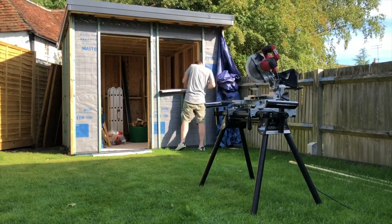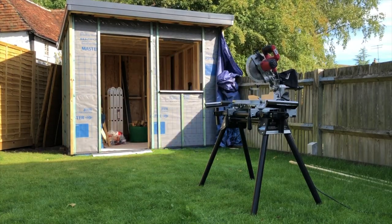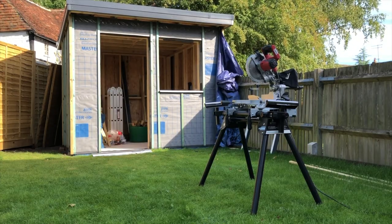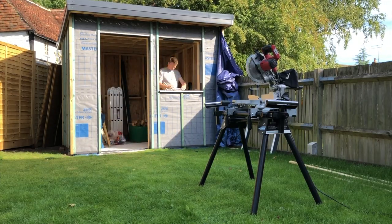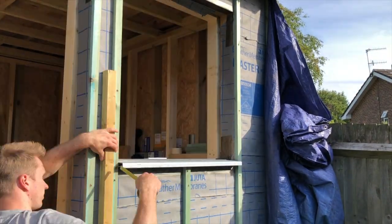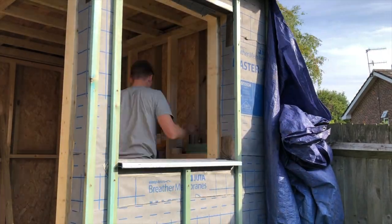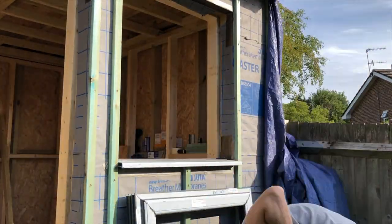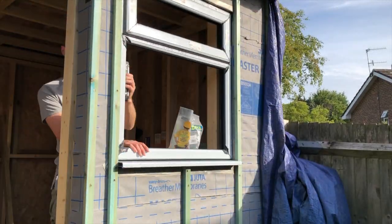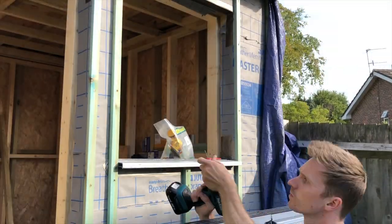Now we'll start with the window. The first step is to cut the window seal down to size. I decided to go for a straight cut rather than a rebated cut, as I plan to create a boxed-in effect with the window and door trim — a straight cut seal flush with the edge of the window will look nicer in this scenario. Check out the next video where we look at the cladding to see how this came out. I apply a thick bead of silicone underneath the window seal, followed by another layer on top along the edge of the lip.